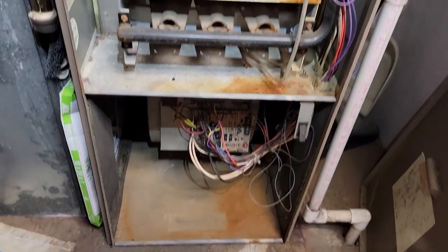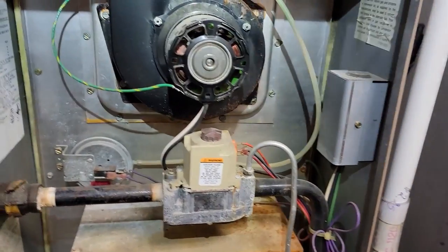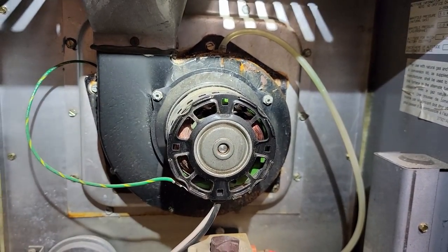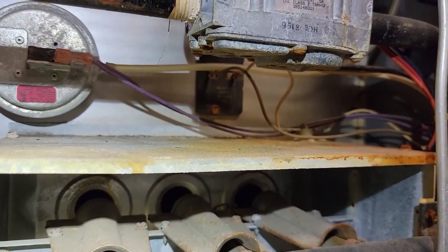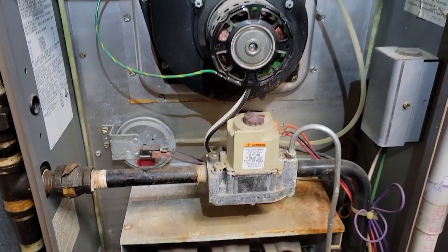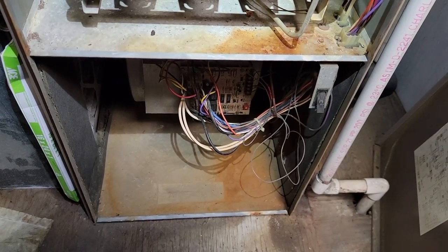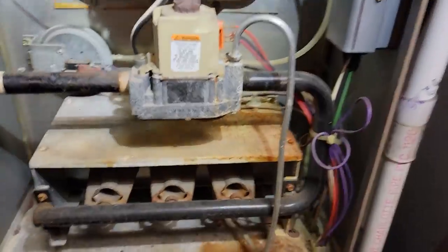I just found a control board at my supply house. For those that don't agree with the way I did it — no sense in going to get that board and driving across town if you've got a bad draft motor. The draft motor would be one more thing you'd have to go back and get, or it might be enough for the customer to decide they want to replace the unit. I checked the heat exchanger area — nothing in the primary. I looked through the limit switch — didn't see anything. We made sure the ignition control works, so we know that's good. This is the best way to go through it to make sure everything's going to work when we get back.